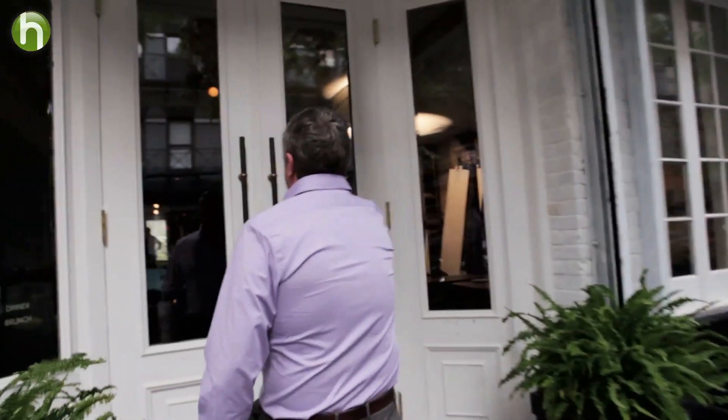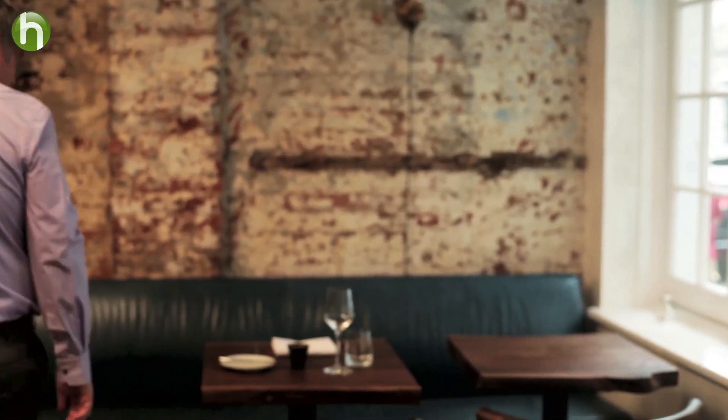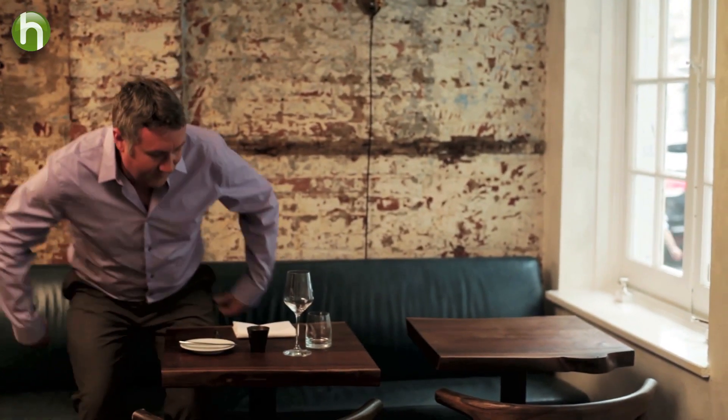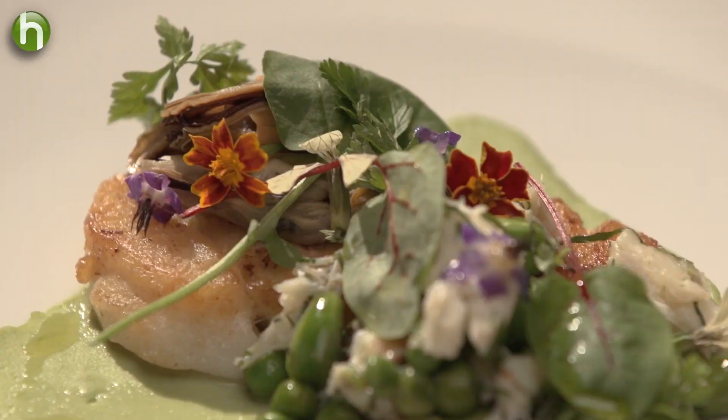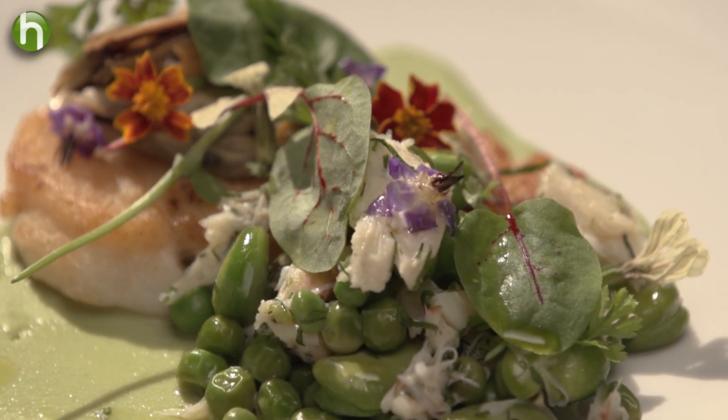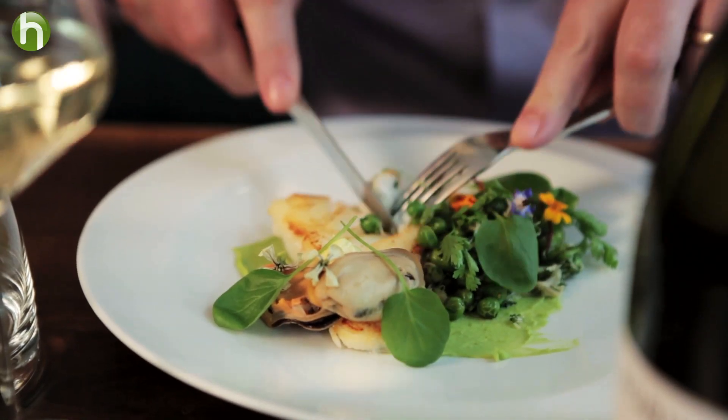My name's Dave Edmonds. I'm the senior winemaker at Nobilo in Marlborough, New Zealand. When I'm choosing a wine to go with my meal I'm really looking at the flavours of the dish, and I really want to complement those flavours most of the time rather than contrast. Here we go — I've got a Chatham cod, fava beans and pickled mussels. Looks delicious. Beautiful green flavours with the fava beans and the peas and the cod, and then you get that hit of the mussel.